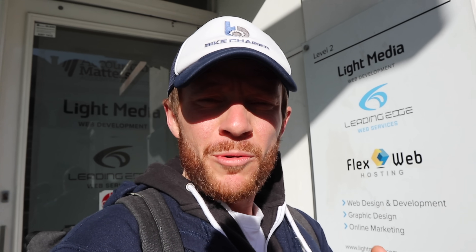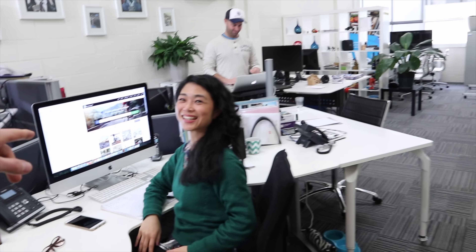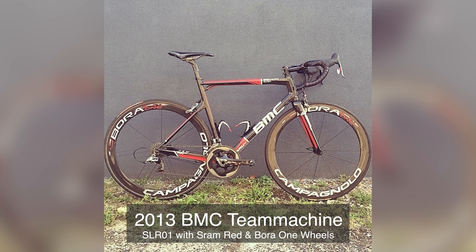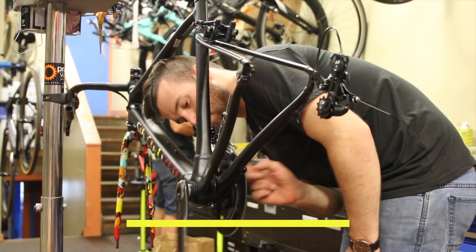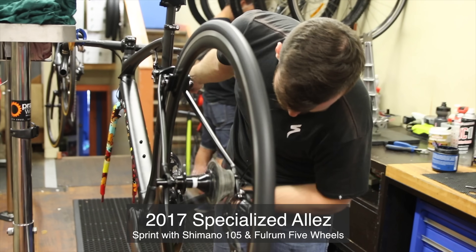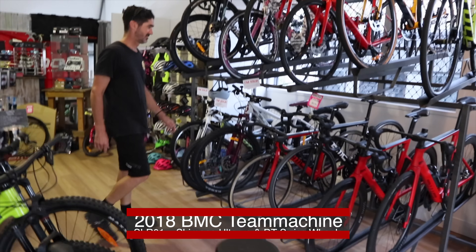In 2017 I said farewell to my corporate life in exchange for the cycling industry, attempting to get a bike marketplace off the ground called Bike Chaser. As a result, I went from being able to afford expensive bikes with my corporate salary — like this 2013 BMC Team Machine SLR01 — to buying bikes like the aluminum Specialized La Sprint with 105 mechanical.